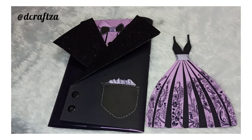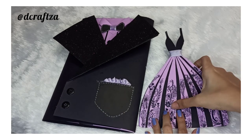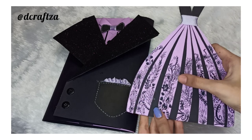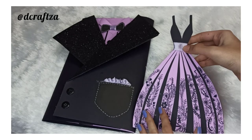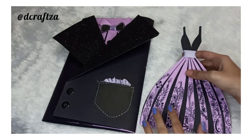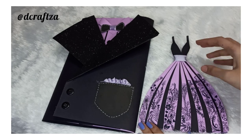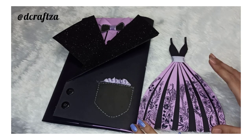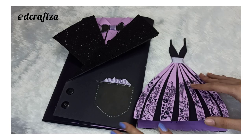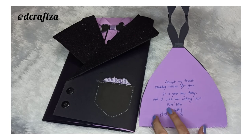Hello everyone and welcome back to my channel. Today I am back with a tuxedo and a gown card. Let's see the gown card first. I have done mandala work all over here — it is very intricate, basically floral and leaves. There is a ribbon attached to complement the handkerchief of the tuxedo. My background is black and I have used shades of lavender, violet, and pink throughout this craft project. You can write a short message over here.